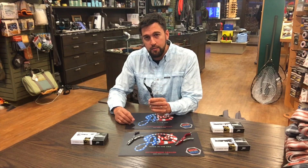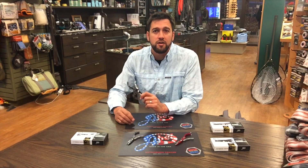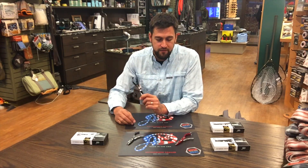Check out our Abel Hybrid Hemostats on our website at www.boerrivertrailfitters.com. Hope you guys have a good day on the water. Bye for now.